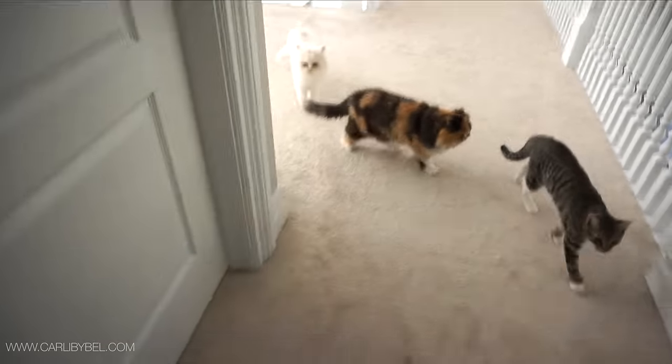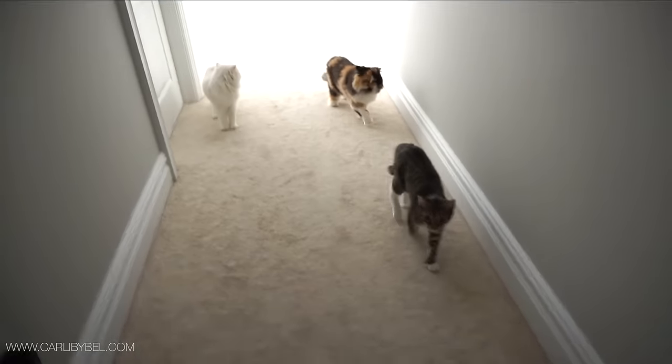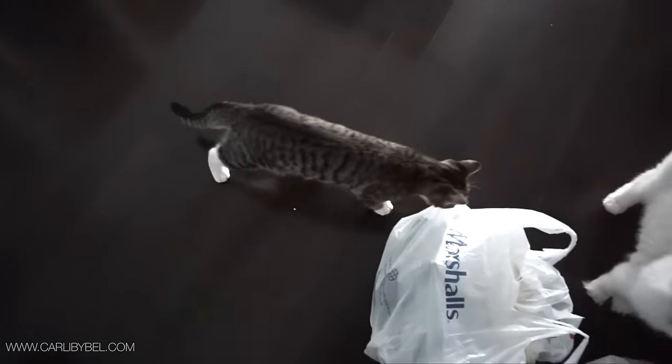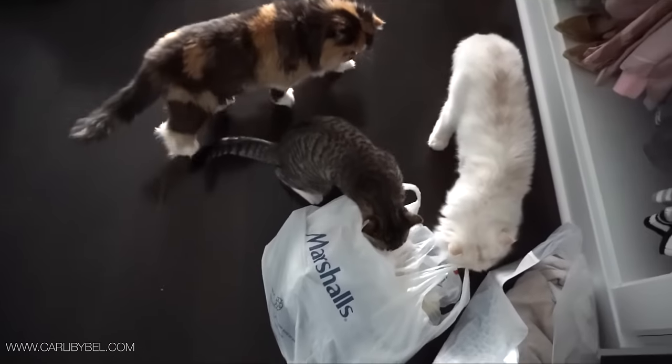You gonna follow mom? You guys are so cute, I can't stand it. You gonna help me do my sock video? Huh? You guys wanna pick which socks?